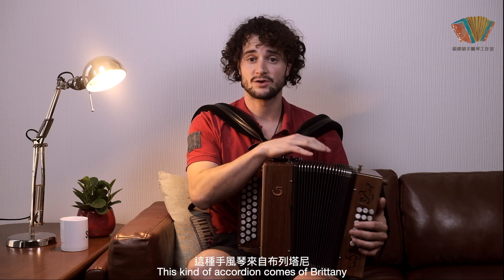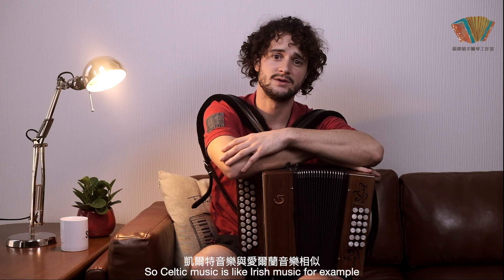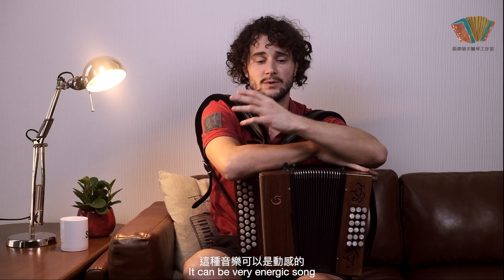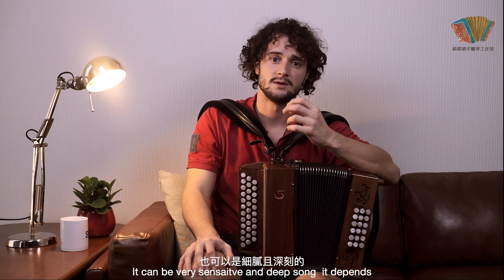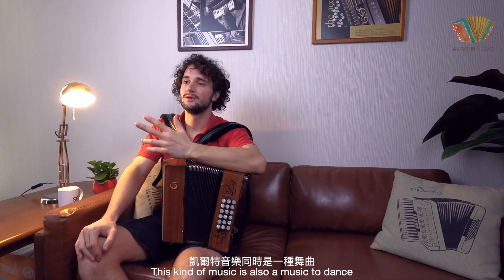This kind of accordéon comes from Brittany, a region in the west of France. In this kind of region, we play Celtic music. Celtic music is like Irish music, for example. It can be very energetic, or very sensitive and deep. This kind of music is also a music to dance.